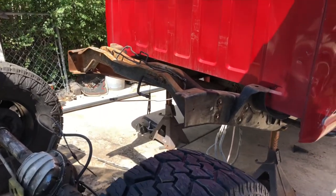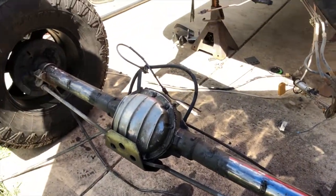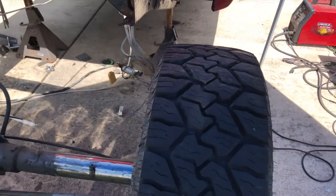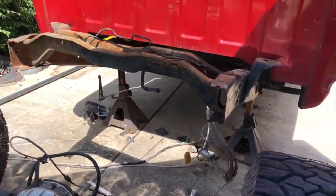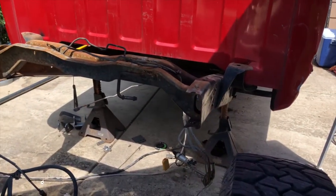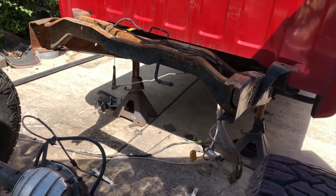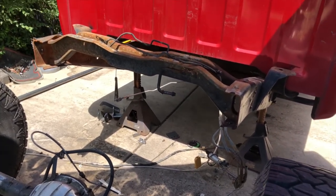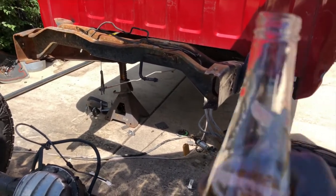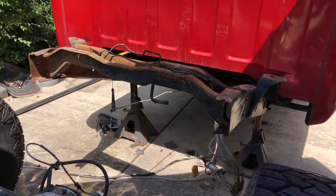We got all this stuff chopped off the back. We're going to be trussing the axle — straight links for the lowers, triangulated uppers, and some vent tube to connect the ends of the frame rails. We're just going to try and get as much done as we can today. It's around one o'clock, sun's setting about 8:30, so should be fine. It's hot, but we're plugging away on this truggy.